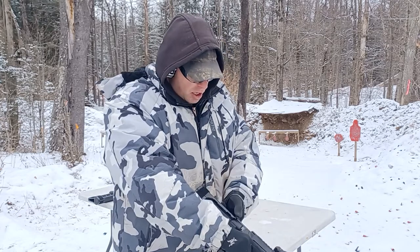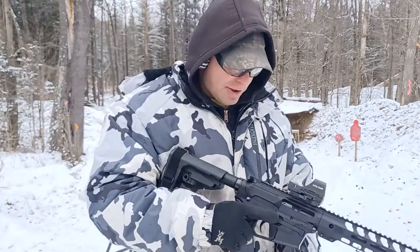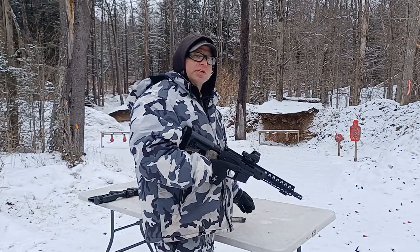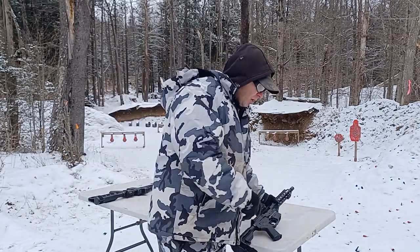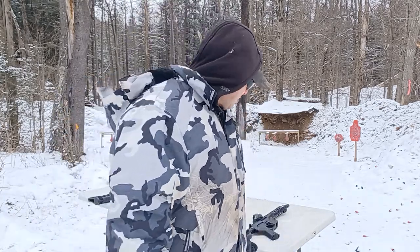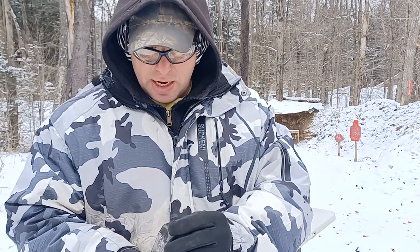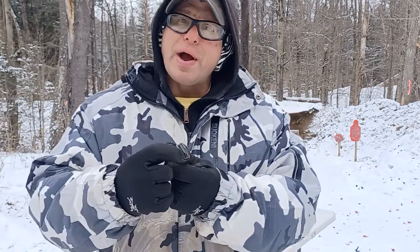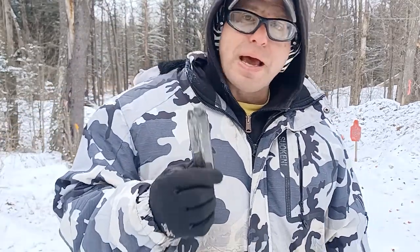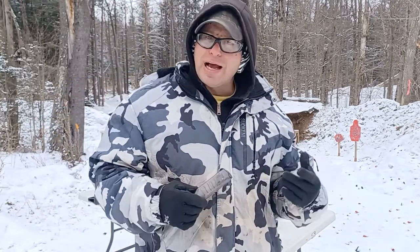I take the magazine out, put the next one in, put the safety on, then charge the handle. I charge it once to look at the chamber — looking inside the port to make sure I don't have a jam — and then after the magazine goes in I charge it again to put a round in the chamber. It takes an extra second, but on the off chance you've got a round that failed to eject, you can get a jam. I use ETS magazines and these PX9s are very hard on magazines. After about a week I can already see scratch marks on the feed lips.